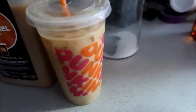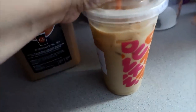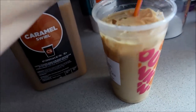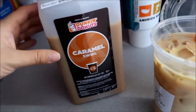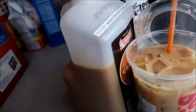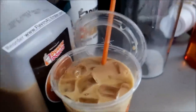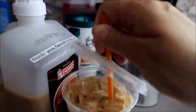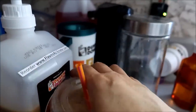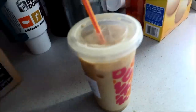They totally forgot to put my flavoring in my coffee, so I just have coffee and cream in here. It tastes horrible because it's not even sweet. Thankfully I got my husband's. I don't know how much — that was two pumps. Oh, that's pretty good, two pumps did it.